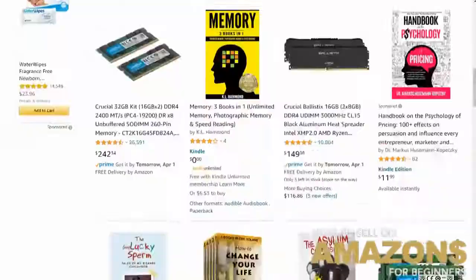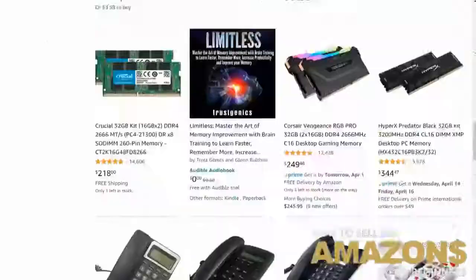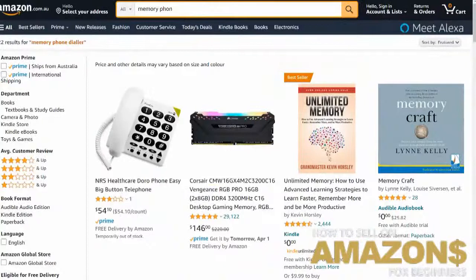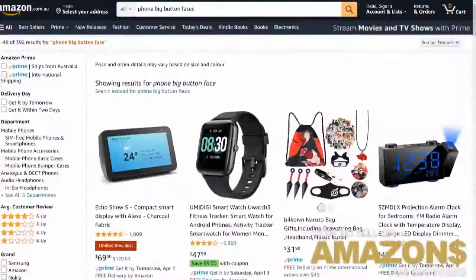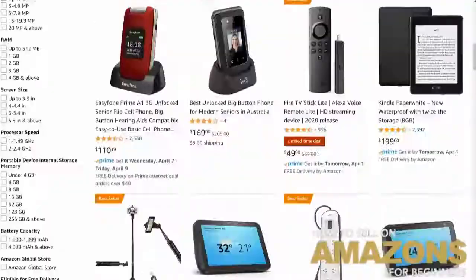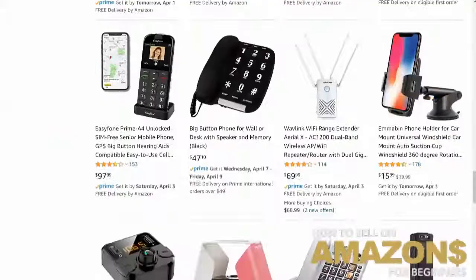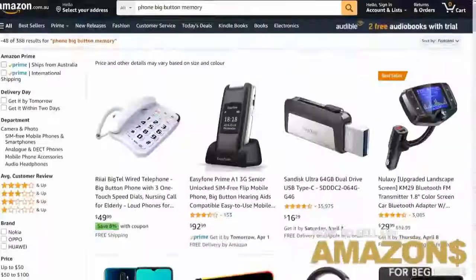Let's try another keyword — 'big button telephone.' We need to ask ourselves how people would find this product. Let's type what people would actually search: 'phone big button faces.' Now let's try 'big button memory.' You've got one at the top but no faces on it — not really a whole bunch. I would say a lot of these results are shipping from America, so there wouldn't be too many people selling this particular product in Australia.